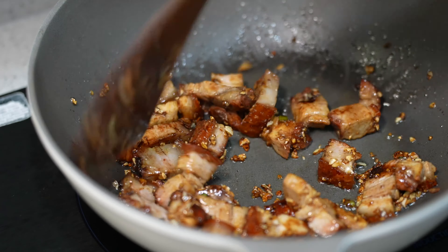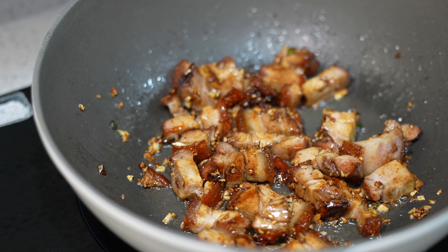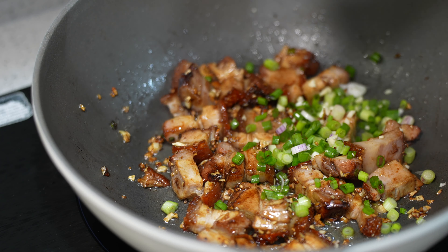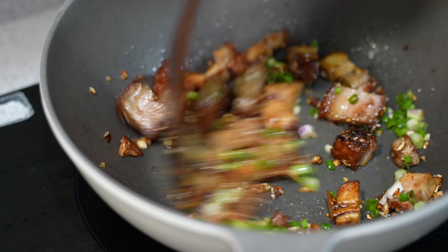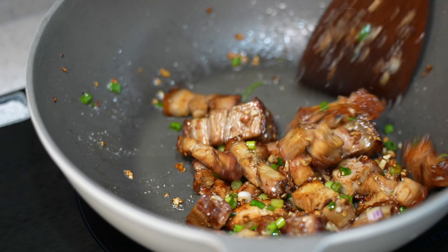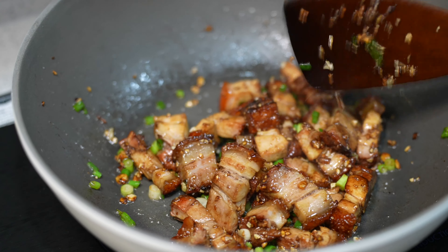Whoa, doesn't it look so good? Almost done. Spring onion — give it a last few stirs, and it is ready. Done.